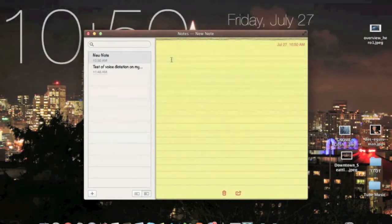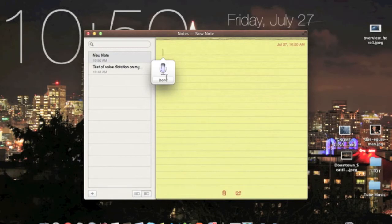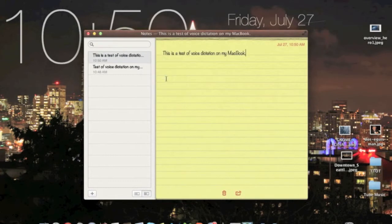Okay, here we go. This is a test of voice dictation on my MacBook, period. Simple — it got it really fast.